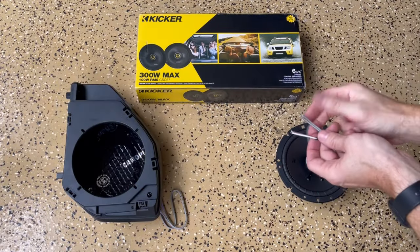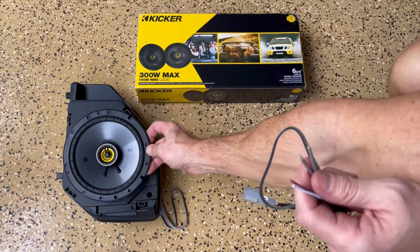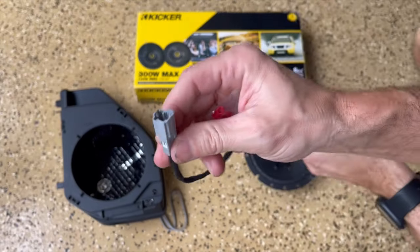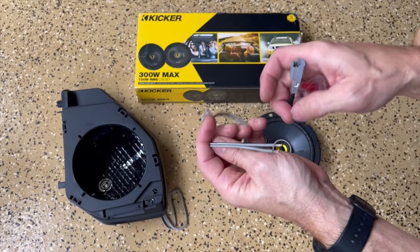I chose to go with Kicker six and three quarters — it fits perfectly. I have six and a halves in the doors and they sounded good, so I'm going with these. We have the adapter that came with the Mabit product and also the wiring that came with the speakers.